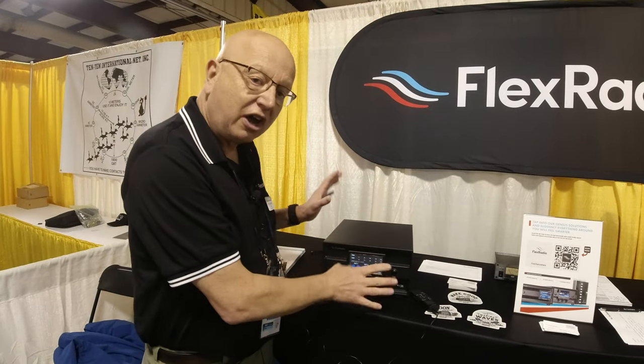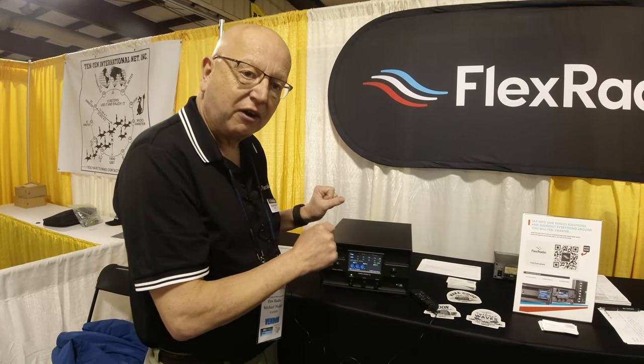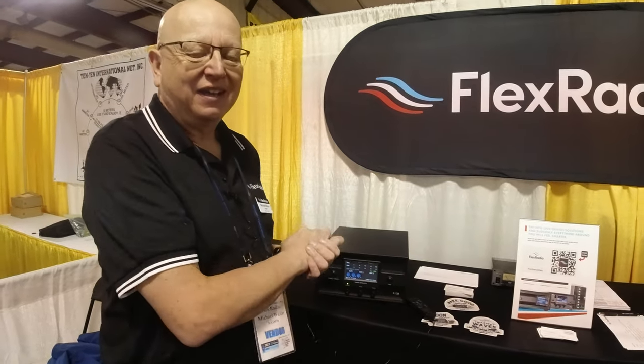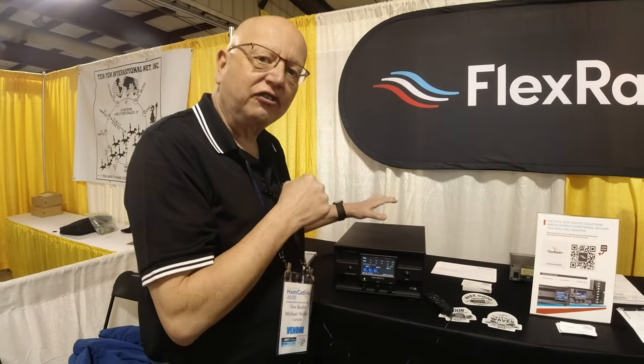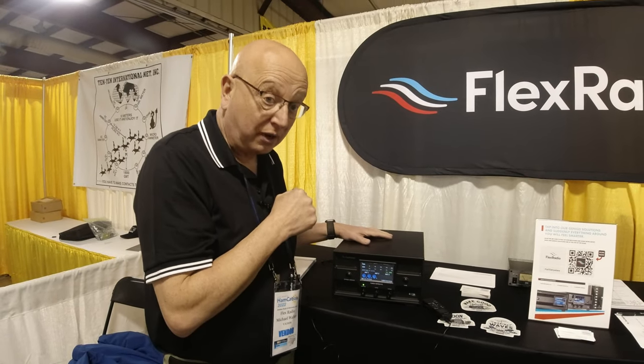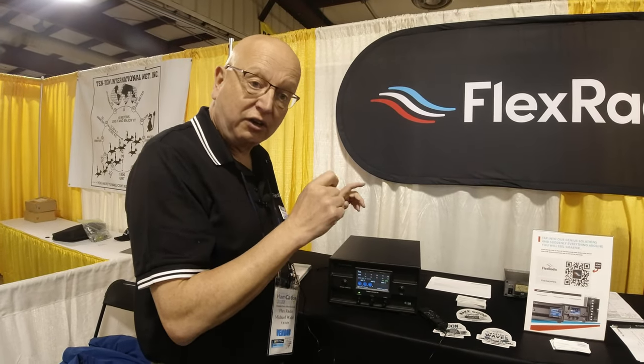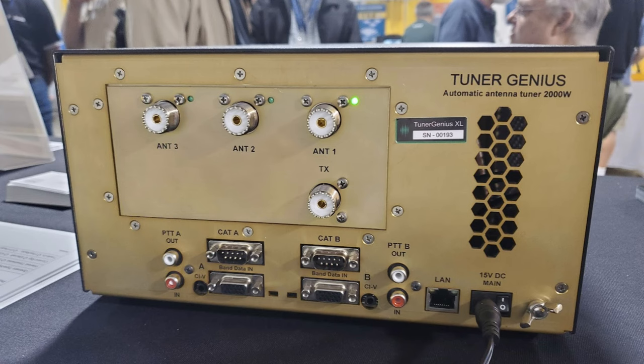It's an automatic tuner — you just hit it with a little bit of power. It wants about 20 watts minimum, just briefly, and then it'll tune. It comes in an SO2R model, single operator two radio. But it also comes in a one-by-three, so you can hook up just one radio and have three antenna ports on it.